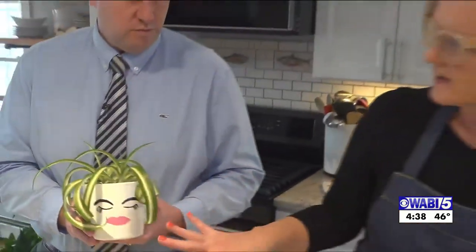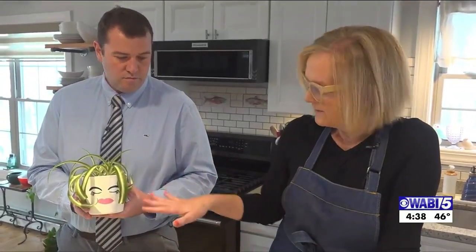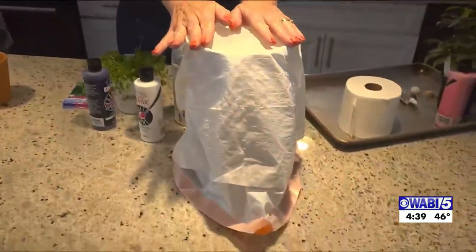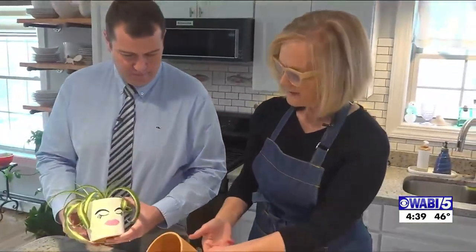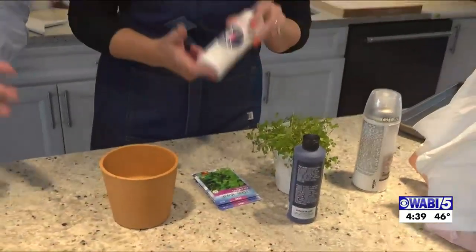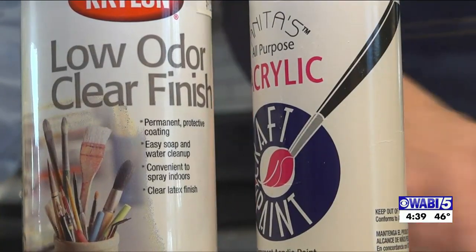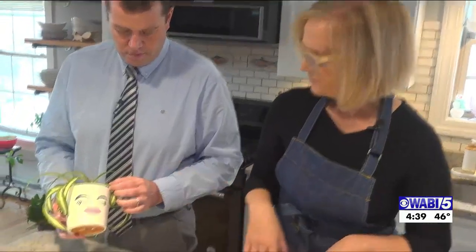These are really popular right now and they're so fun and easy to make. I'm going to go through quickly how I made this one. I started with a regular clay pot and used acrylic paint. It takes a lot of paint because clay pots are porous — probably six or seven coats to cover it. Then I used some paint and a Sharpie to decorate it and put the plant in.